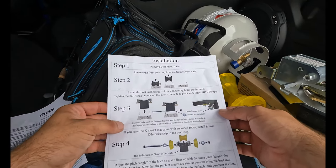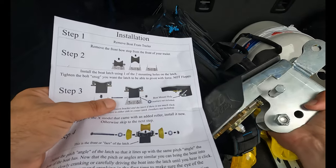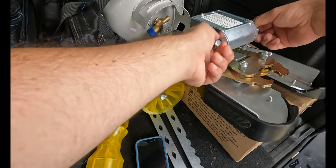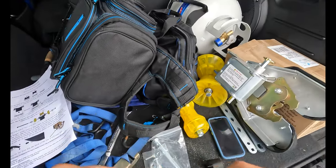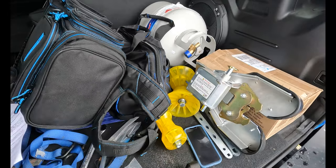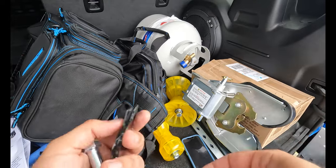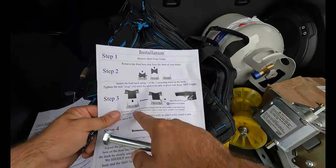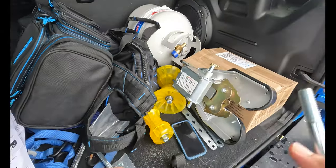Step three is to install the latch using one of the two mounting holes. Let's line it up here. This is a four-inch wide trailer mount for the roller, so I had to get an adapter kit when I got this latch. This adapter kit is going to go between them — these little spacers will space out the latch so it's not loose. The step says to add washers between the bracket and the latch if there's too much slack, and to add equal size washers to either side. Washers not included, but I got this kit.